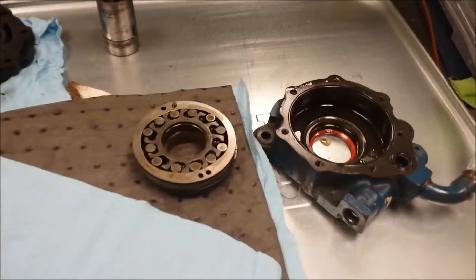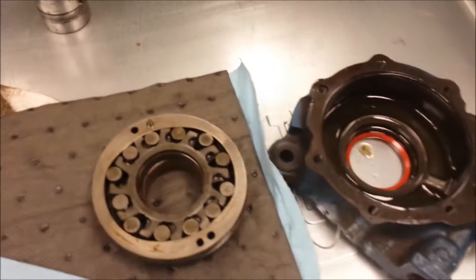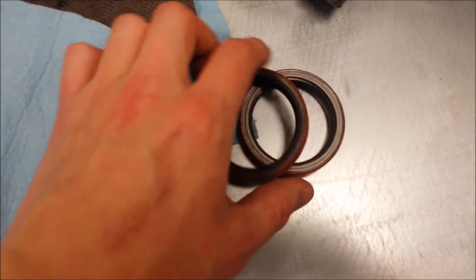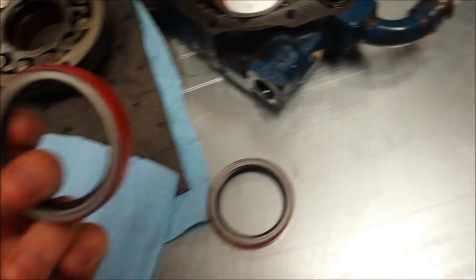Today we're rebuilding the hydraulic pumper — just putting some new seals in it and cleaning it up since there's some trash in there. Got two new seals here. The new one is actually a little thicker but it's the only ones I could find, and I don't think it'll be an issue.